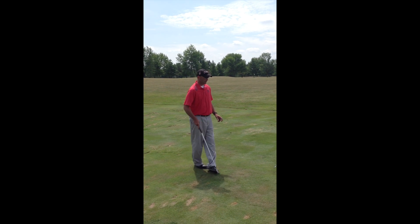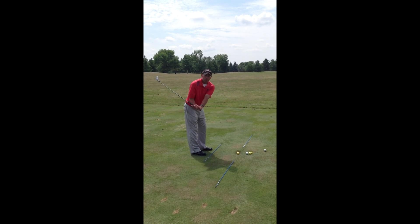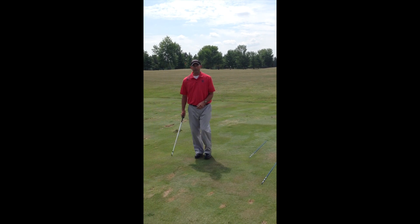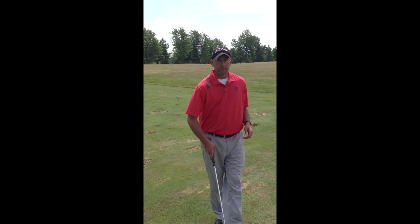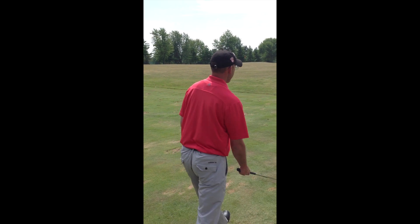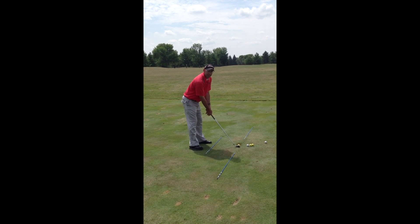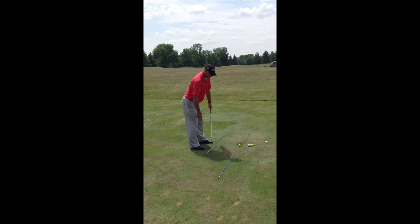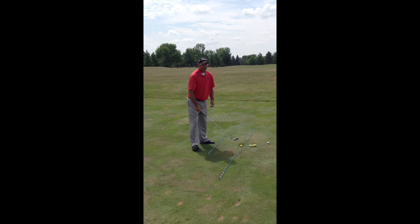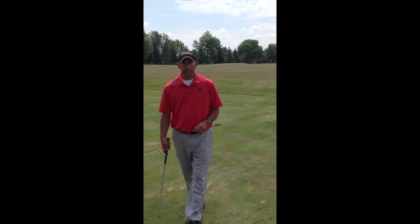One thing I notice once you get the alignment sticks set down is people just hit a ball, pull another ball in, hit it — they just go through rapid fire. You want to make sure that you stand behind each shot, get your aim, walk into the shot, get your setup, and once you have your setup, check to make sure your feet, hips, and shoulders are all square with the target. Take your time — your practice will be a lot better if you take your time and go through that routine.